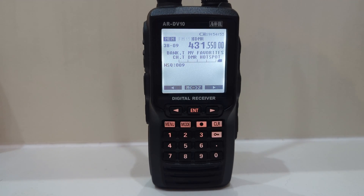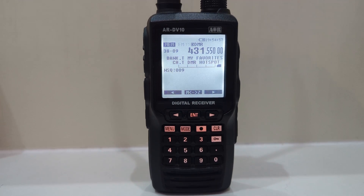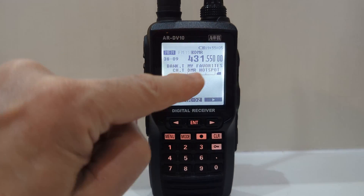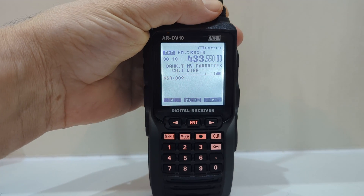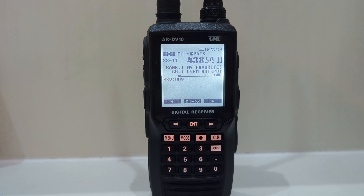M0FXB Ham Tech, welcome to my channel. Quite often I get asked about the AR-DV10 — why are they so expensive? Because they're 900 pounds. Well, let me explain. Right now I am listening to DMR, and if I just change to another memory channel that's D-Star, change again that's YSF. I would say that's the number one reason why people pay extra for these radios.